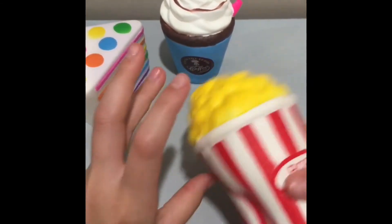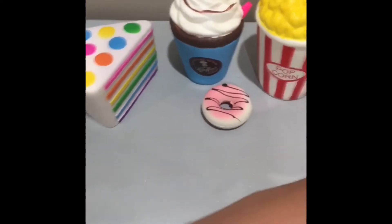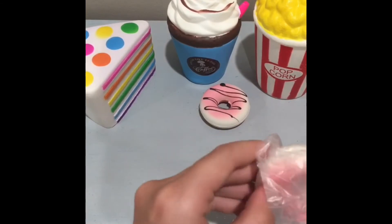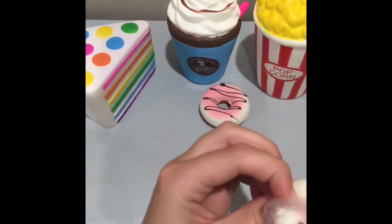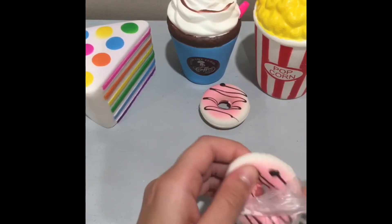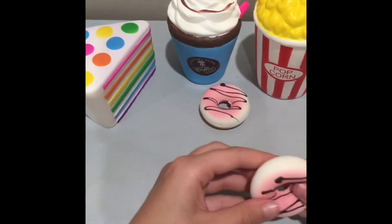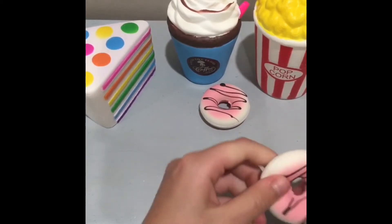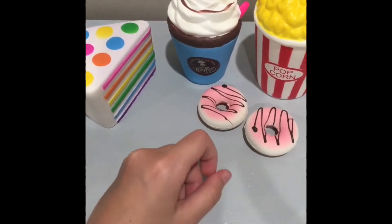Next is another mini. The drizzle has fallen off this one. It's another pink mini donut — so we have two of those. That's okay, I guess.